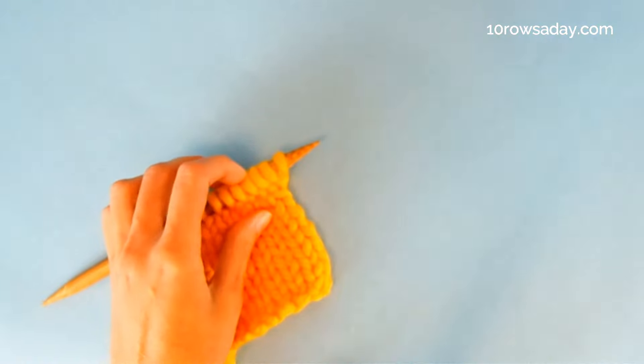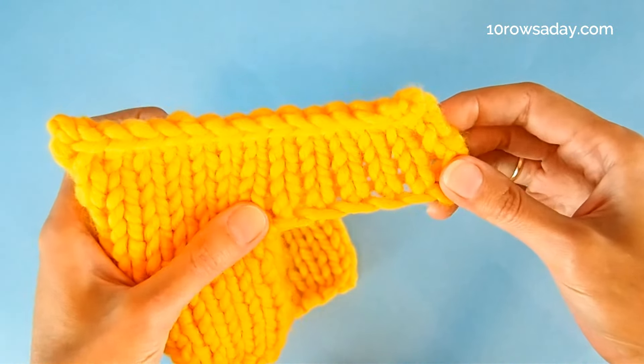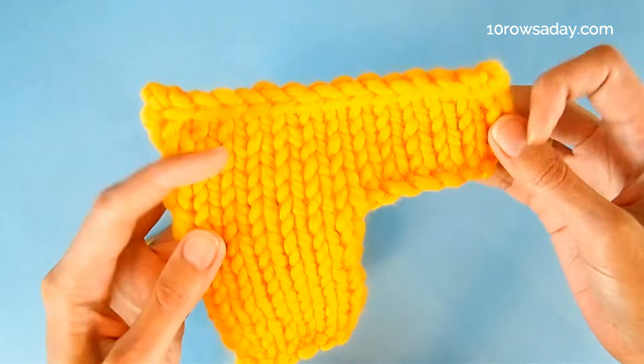As you work a few rows, you will see that the edge that you formed is neat, sturdy, and moderately elastic.